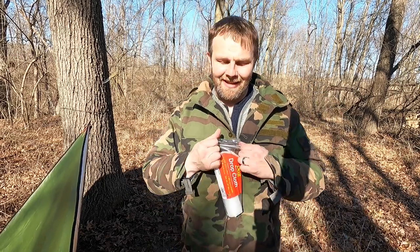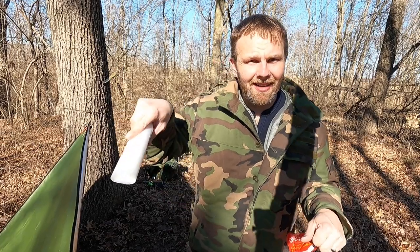The next thing you need is a 9x12, 1mm plastic sheet. This and the Mylar tarp are your main components, and what we're going to do is drape this over the shelter.